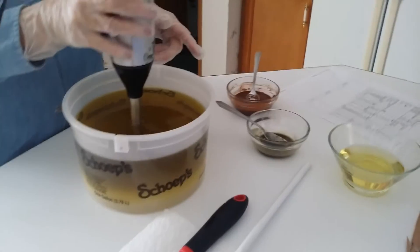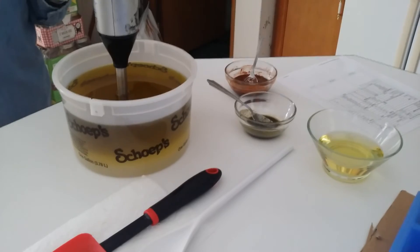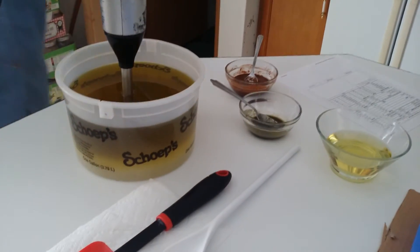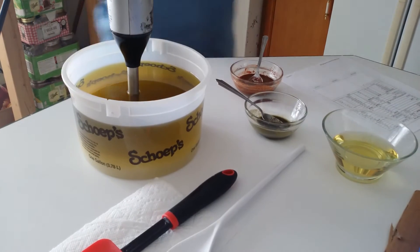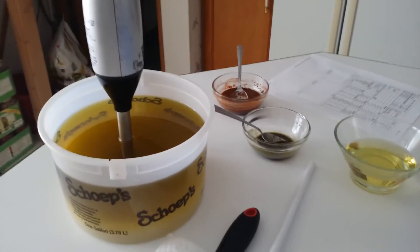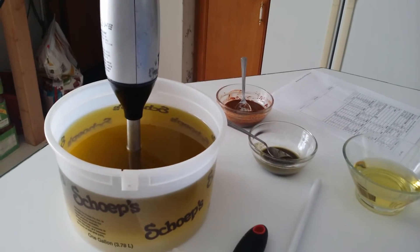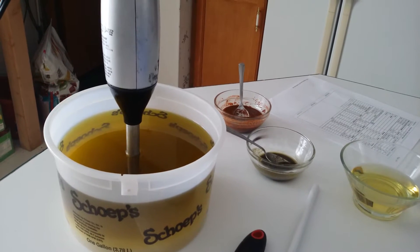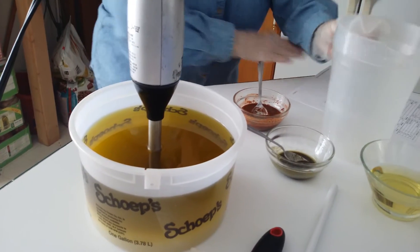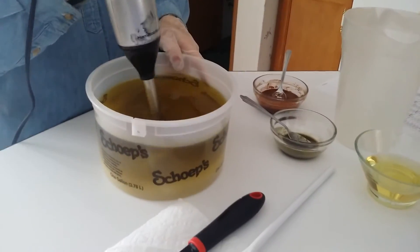Before I get started, I'm going to get another container — I'll just rinse out this one. No one likes to wash a lot of dishes — not me! Anyway, this will be for the little swirl that we'll put in there.